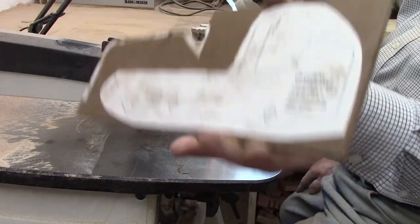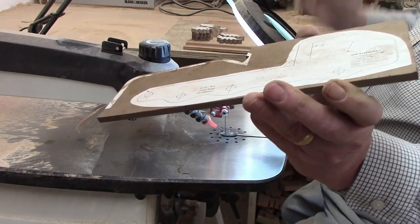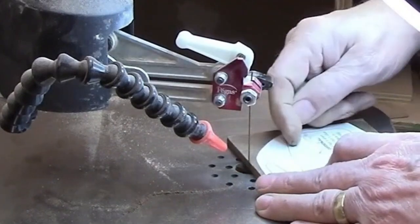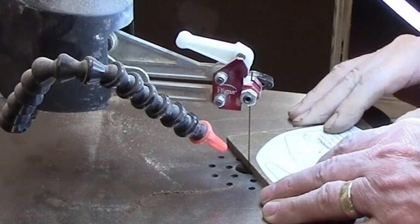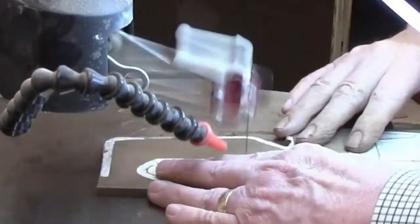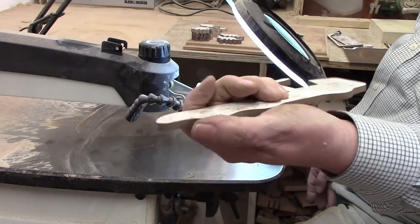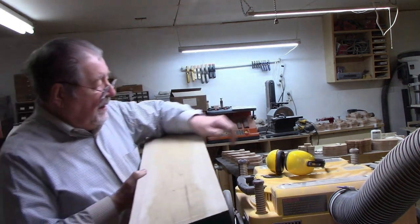There are a number of curves on this, but there is one place with a right angle. Whenever you want to start with a sharp angle like that, you'll find from experience that if you start on a curve you'll end up with a rough spot when you come back around. Starting at the angle avoids that. There's the main body of the truck. I'm going to run it through my thickness planer just to take the roughness off the top and bottom, and then I'll start laying out my pieces.